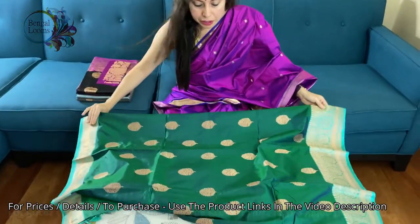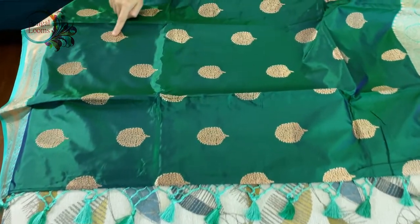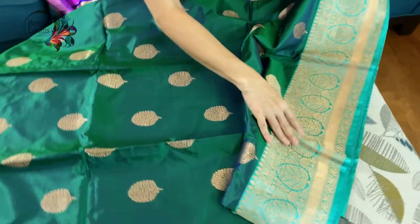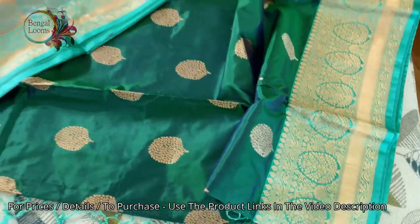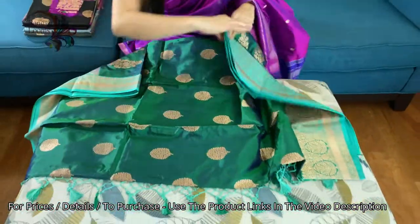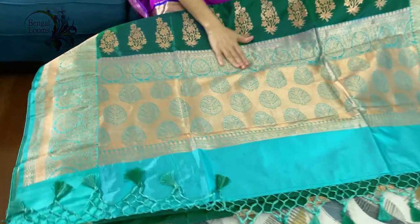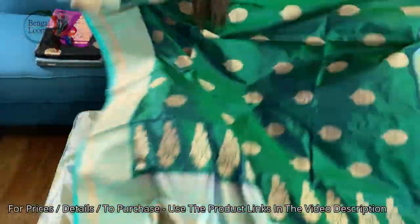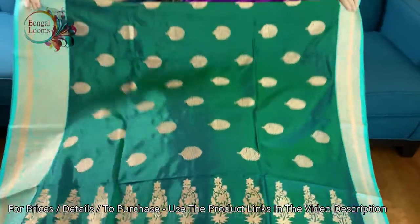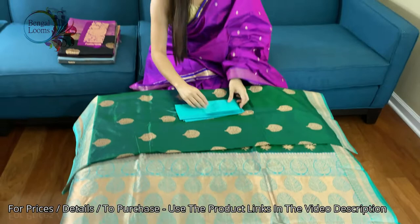The first one is a green combination — sea green. The body color is dark green with antique gold zari and the border is in sea green. The lower border is wider than the top border. Look at the work in the Pallu — these are all hand-woven. Look at this beautiful design on the top of the Pallu. It's 100% pure silk, a very unusual color combination. And this is the blouse piece for this saree.